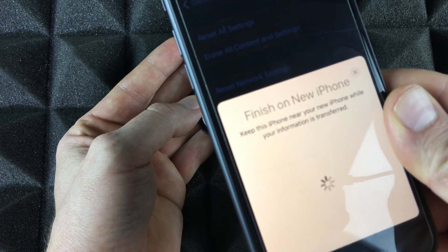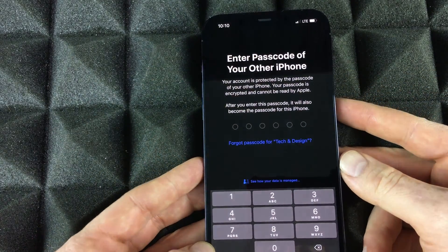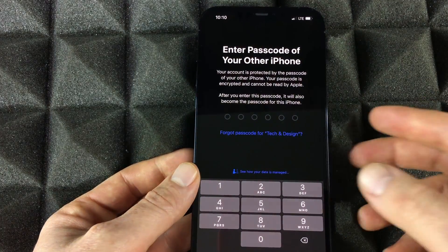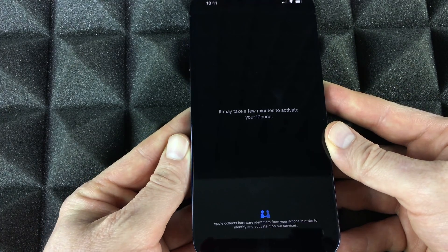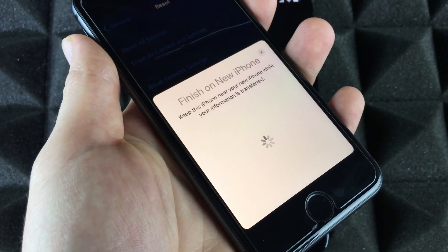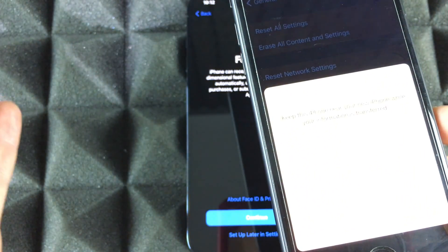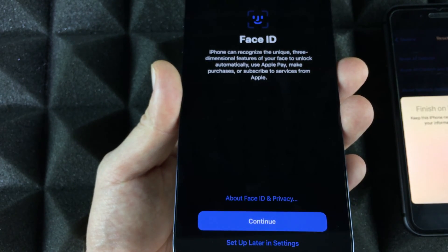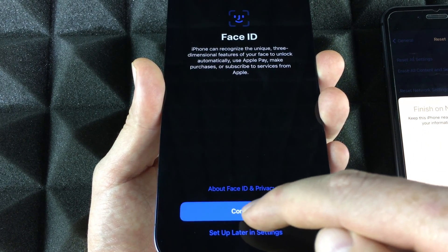Once the pattern is scanned, set the old phone to the side. On your new phone, enter the passcode from your old phone. Once you do that, it will start setting up. On your old phone you should see a status screen, while the new one will say 'Finish on the new iPhone.' Keep the two phones close together. Then set up Face ID — just press OK to start.